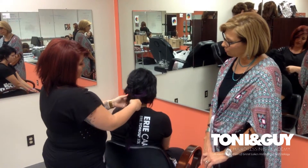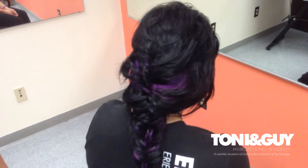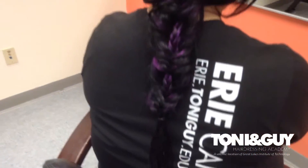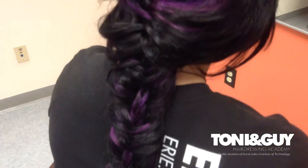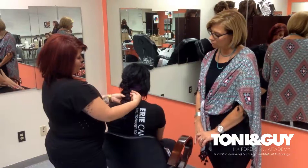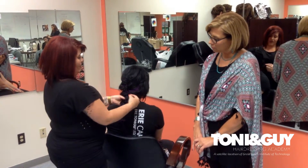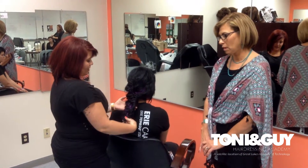Then what I did was I took the inside braid and I flipped it on top of her head and braided under the first fishtail braid. It's the same technique — under and over — until you're a few inches down, and then I put it back over the top and just repeated that over and over again to get this look.